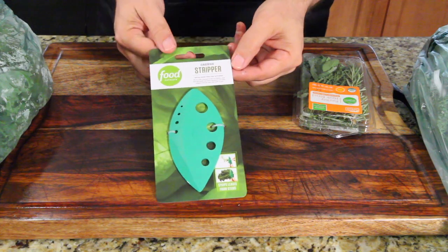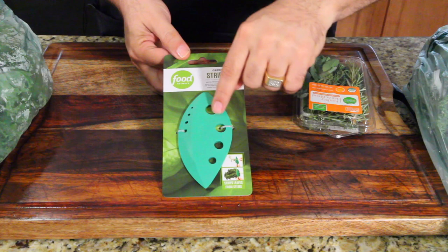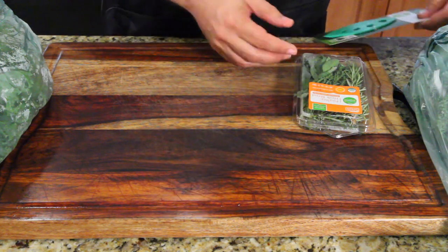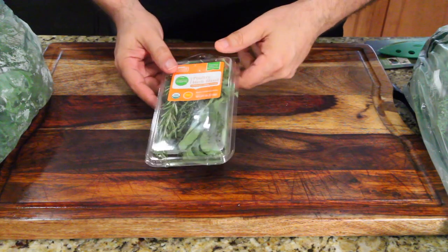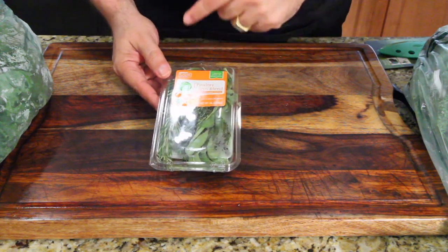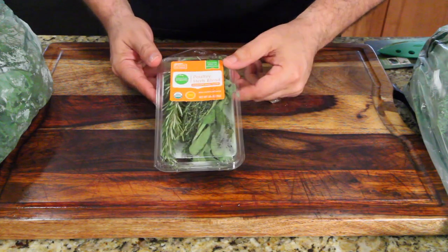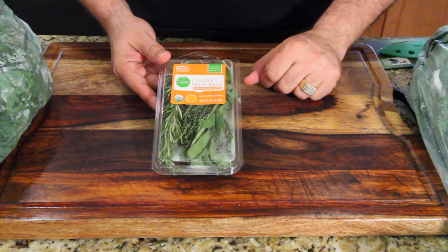So this is it, but before we show you this — it's got different sizes for different vegetables. Before I test this out, I'm going to talk about what I have here. I got a poultry herb blend. I'm going to try it on thyme, rosemary, and even sage. Sage is leaves, so you're still going to have to probably pull those off. But we're going to pull through anyway.